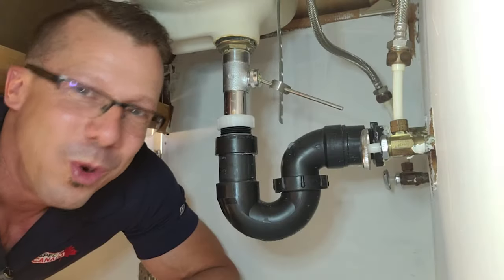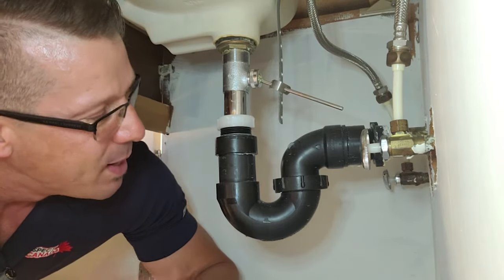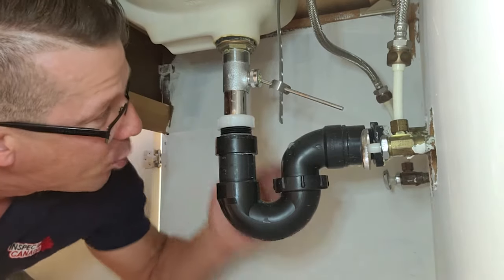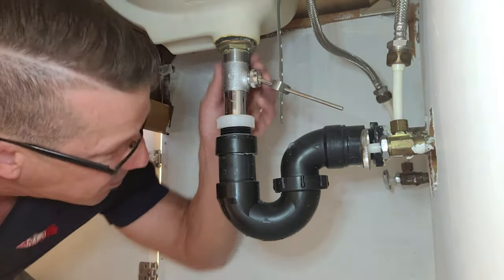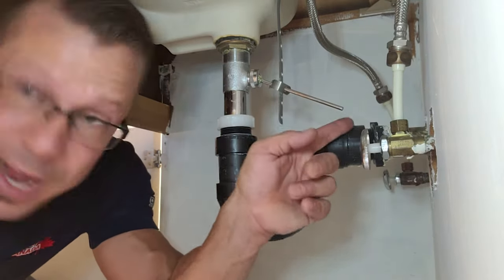All right, so we're under the sink right here, and that is the trap. So this trap here has a bit of a loop at the bottom, and the idea with this is that whenever you run the water in the sink, water comes down, it has enough speed to clear the trap, goes up like this, goes on the other side.